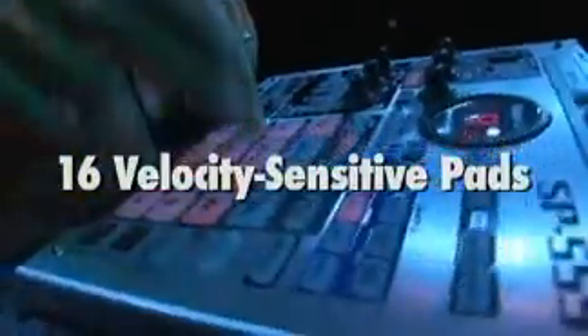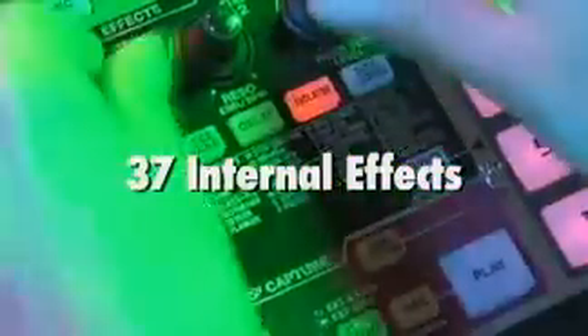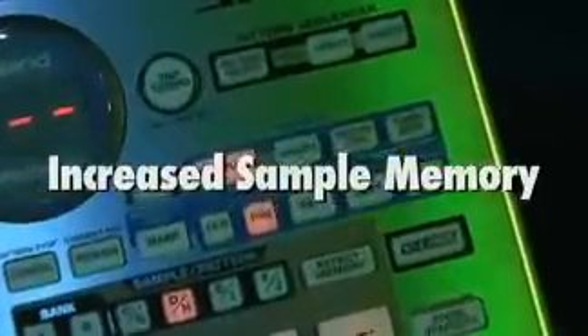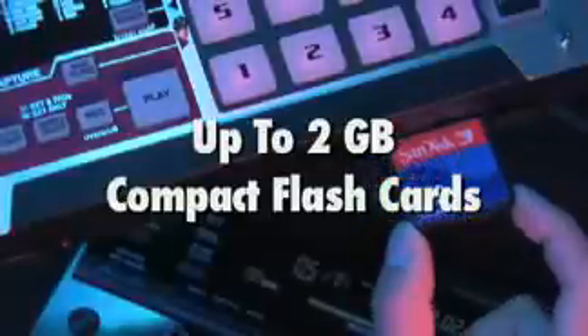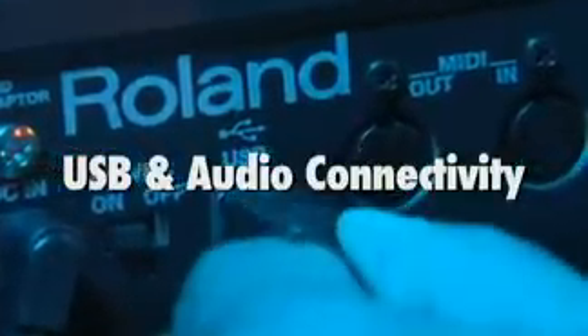The SP555 features 16 velocity-sensitive pads, 37 effects with some that are new to the SP series, an exciting new loop capture function, increased internal sample memory as well as larger compact flash storage capabilities, and total computer integration with USB and audio connectivity.